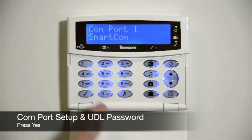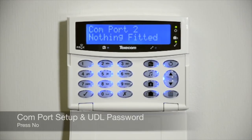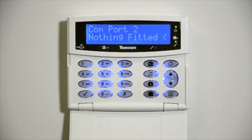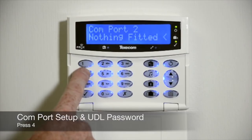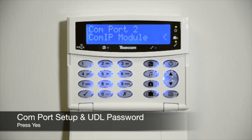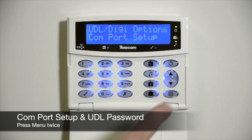Press Yes. Press No. Press 4 to select ComIP, then press Yes. Press Menu, and Menu again.